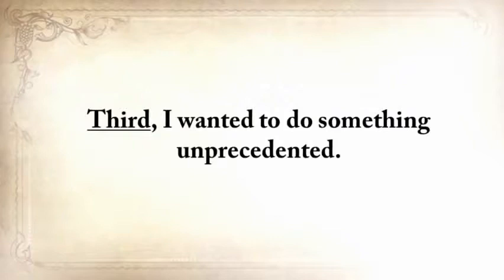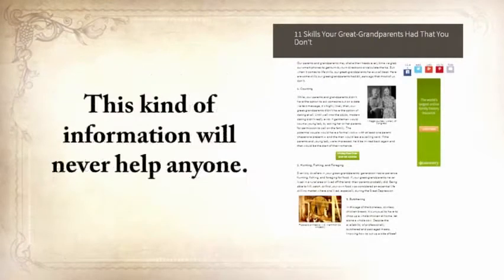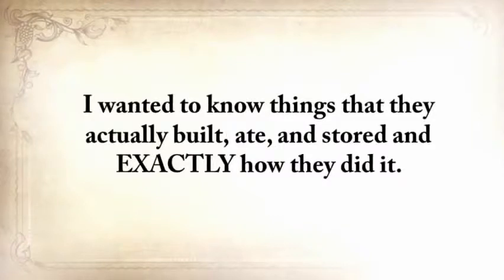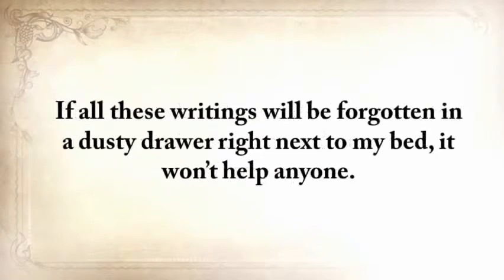Third, I wanted to do something unprecedented. Articles like '11 skills your great-grandparents had that you didn't' — and they started listing skills like hunting, fishing, foraging, butchering, and so on — well, this kind of information will never help anyone. I needed something solid, exact, and to the point. Not just skills — I wanted to know things that they actually built, ate, and stored, and exactly how they did it. Fourth, I'm not sitting on a gold mine. As much as I enjoyed traveling and learning these skills, I still needed to go to work. What I didn't realize when I started was that you can't save these skills only by writing them down. If all these writings would be forgotten in a dusty drawer, it won't help anyone — this knowledge will die together with me.